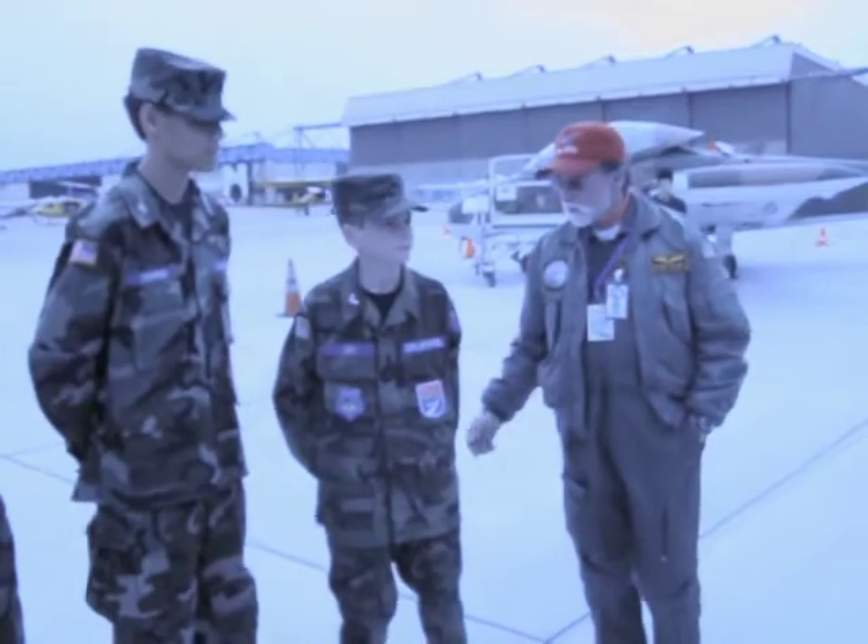We're going to go ahead and start taking a tour. Why don't you just climb up the stairs there and climb up.